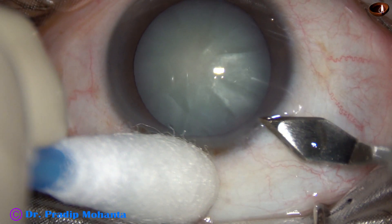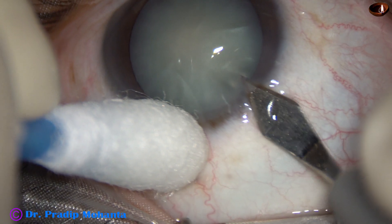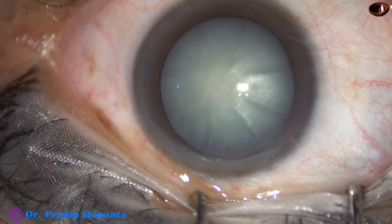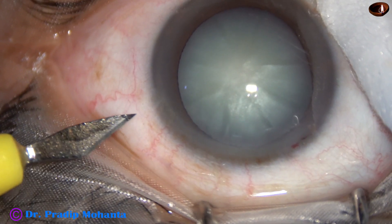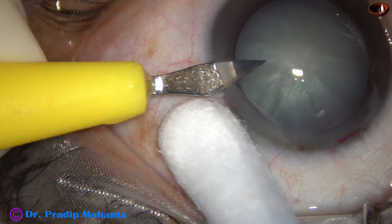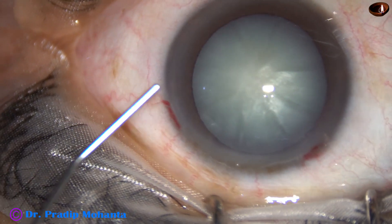This is the main incision at mid-limbus with a 2.8mm steel keratome. Now a side port is made 3 clock hours away from the main incision so that astigmatism induced by the main wound is neutralized to some extent by this side port. Width of this side port is about 1.8mm.